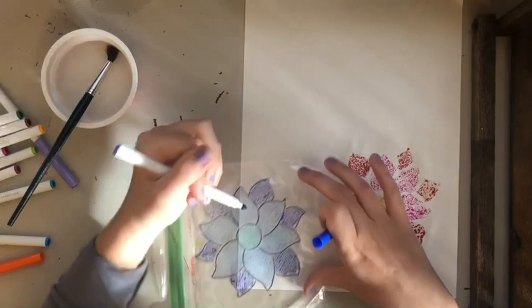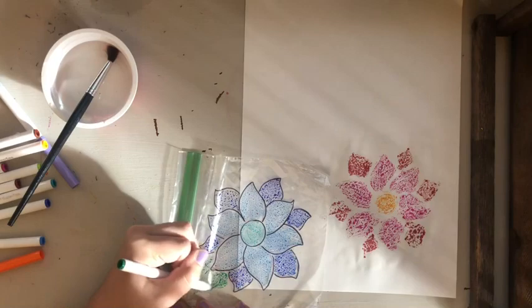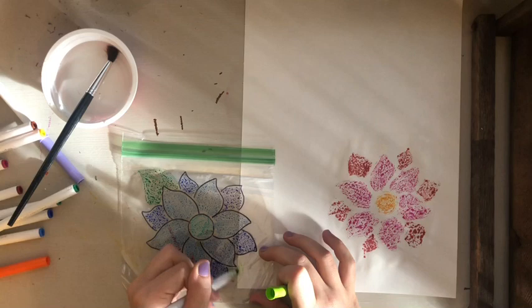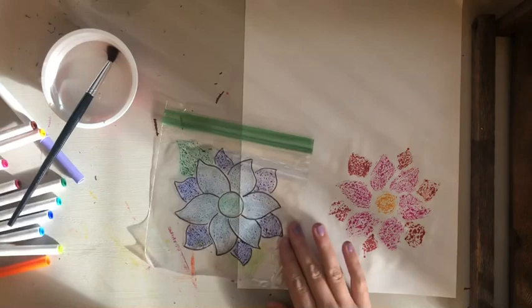I'm going to show you that if you want to add something not originally on your bag — say, some leaves for the flowers — you can do that without any Sharpie outline. That's totally fine. So we'll do one leaf.